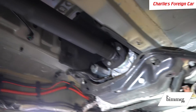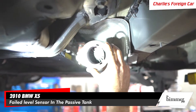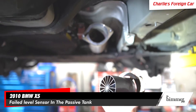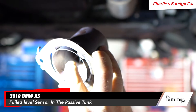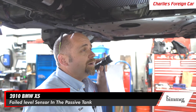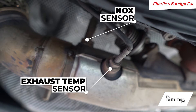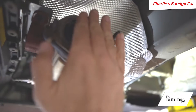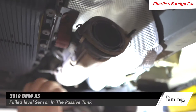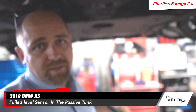Over here is our exhaust system, and this is the urea mixer. It looks like a turbine, but it doesn't move — it's a stationary component that mixes the urea in. Look how clean the inside of that exhaust system is. You have an exhaust temperature sensor right here, a pre and post NOx sensor right here, and a urea injector right here. This injector injects the urea into the exhaust stream, which is what reduces NOx from the car.